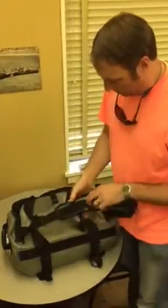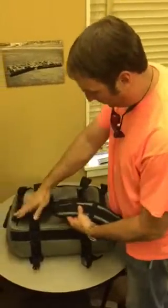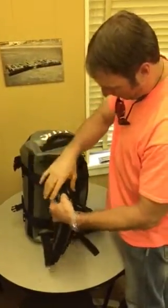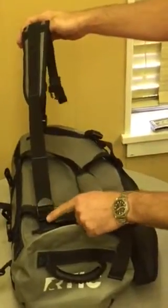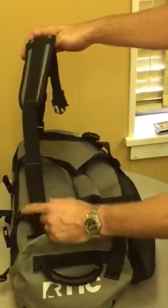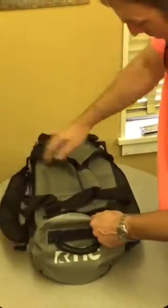One thing I noticed — like backpacks, with the top part on your back, the top part is the correct portion. But I almost feel like this strap is backwards. In order to tighten it up, you should be able to pull down to tighten it versus pull up. I kind of wish they had paid a little more attention to that detail.